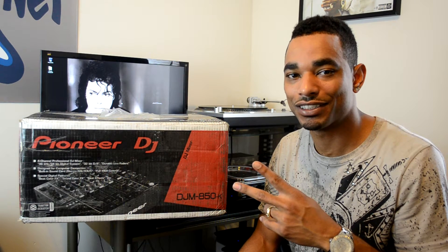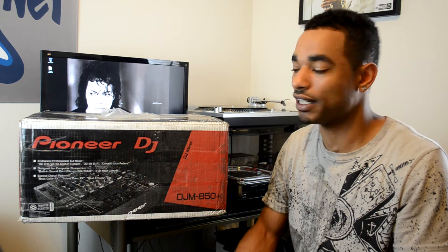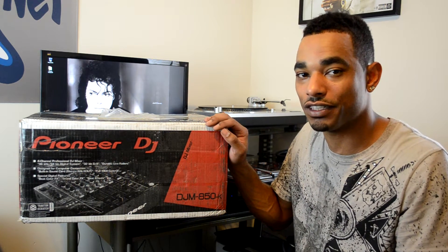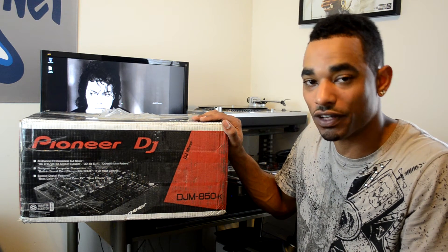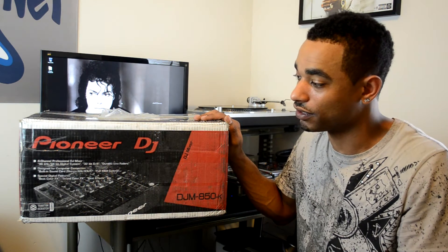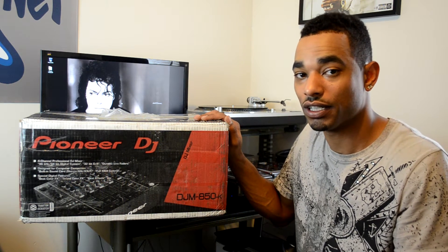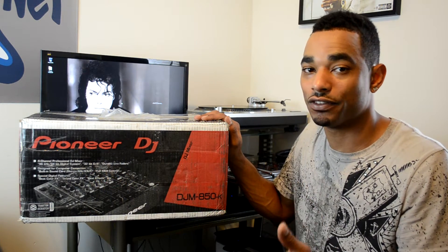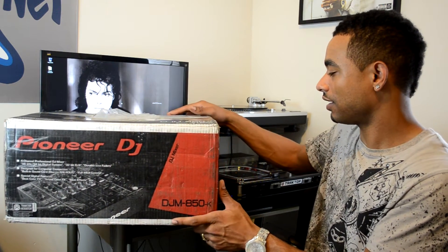What's going on, DJBooth.net? This is Kareem Julian, aka DJ Blaze, here to give you guys a quick unboxing and first impressions video of the new Pioneer DJM-850 four-channel professional DJ mixer. This mixer is a Traktor Scratch certified mixer, meaning you can plug in your external record decks or external CDJs for timecode control in Traktor without needing an extra audio sound card or interface — everything's internal. It's got a lot of cool effects and other features.